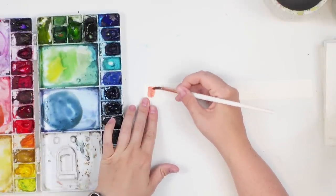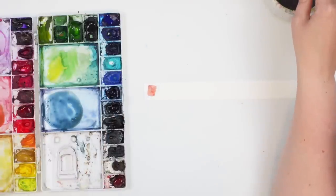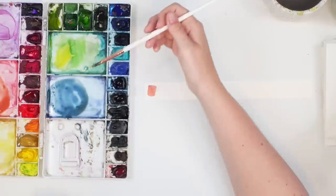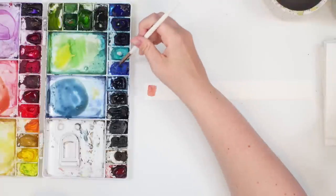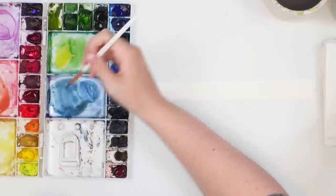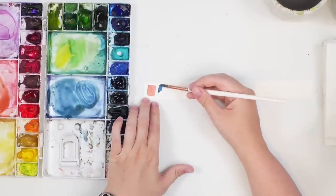Then I want to do some blue thistle with a grayish blue. To do this I took the tiniest bit of cadmium orange and then a bunch of cobalt blue, a little bit more cadmium orange, more cobalt blue — and it makes this kind of grayish blue color, which I love.